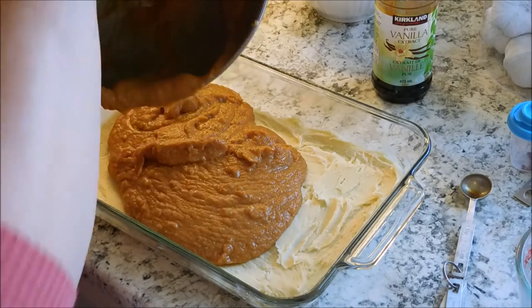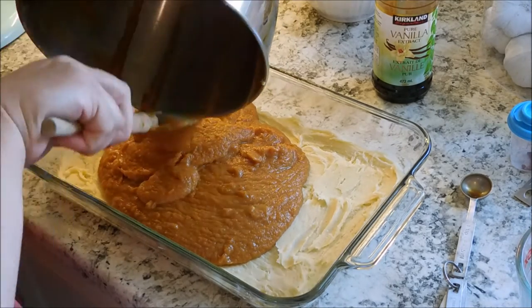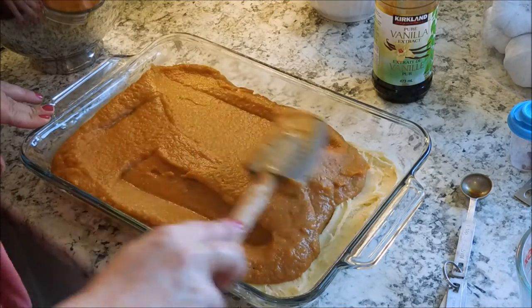Whisk these ingredients together well. Once everything is done whisking, you're going to want to pour your filling on top of your bottom layer of the dessert, and then just smooth everything out evenly.